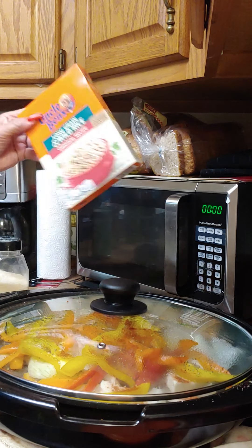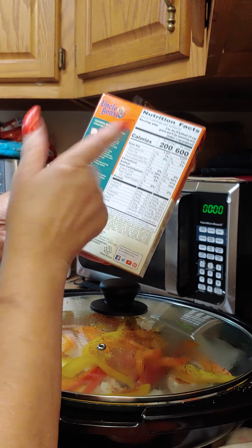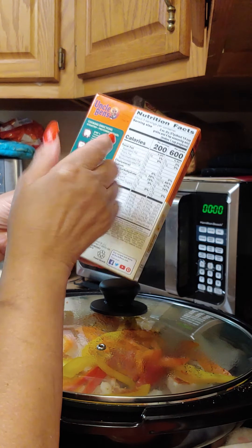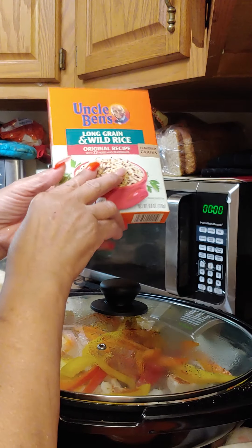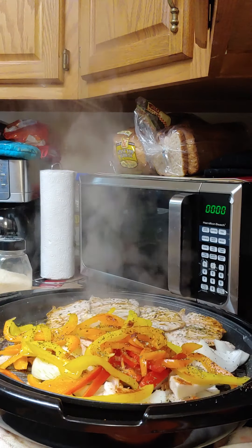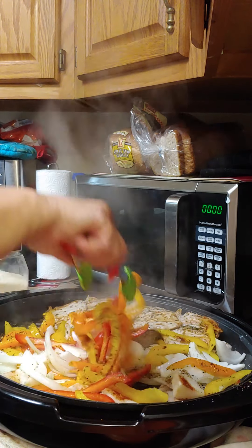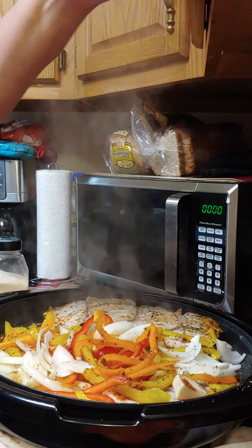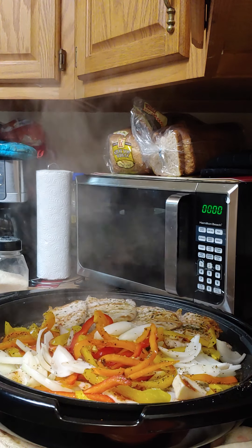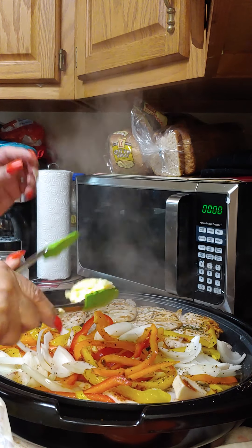Rice is easy — just follow the instructions. Two and a half cups of boiling water with butter already in there, and you just drop the box in. That's how simple it is. Put the rice in the pot and let it cook. I'm going to stir fry the vegetables a little and add some butter on top — I always keep soft butter sitting out.